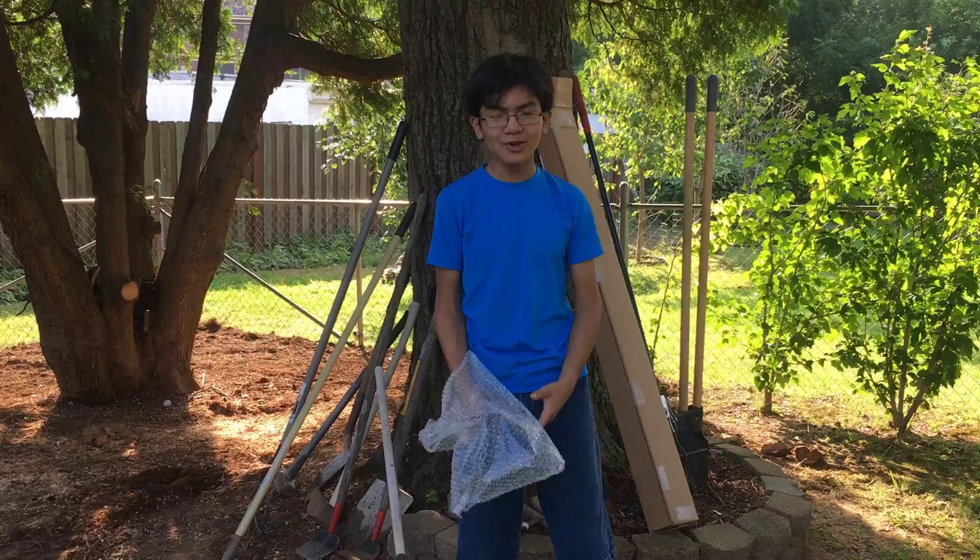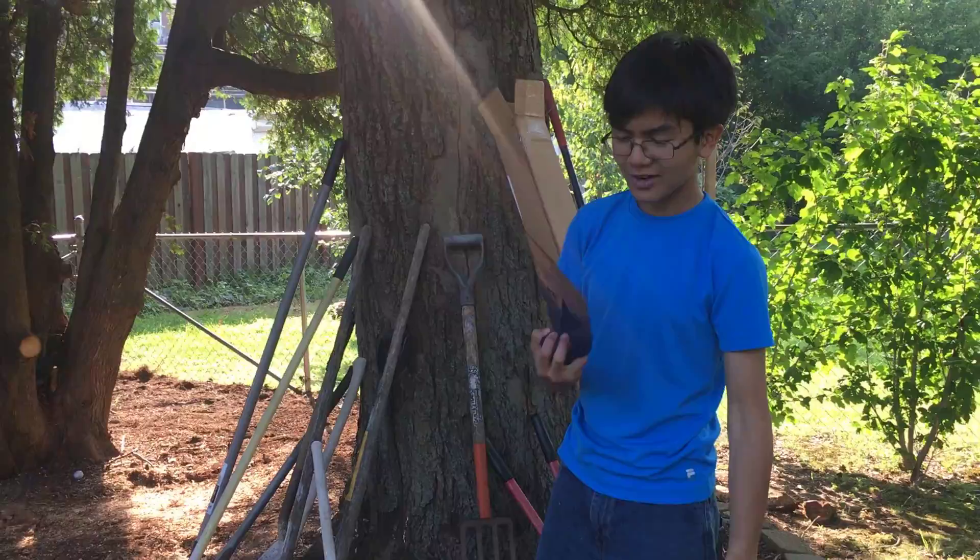Hi YouTube, I'm Aymon, and welcome back to one of my landscaping videos. In this video I'm going to be reviewing a new addition to our various sets of tools, and that is the Seymour One-Eyed Hoe.